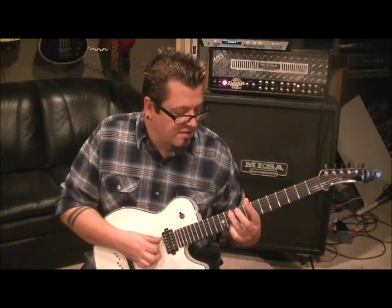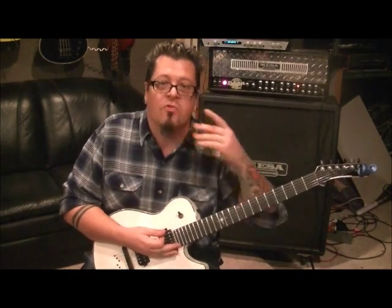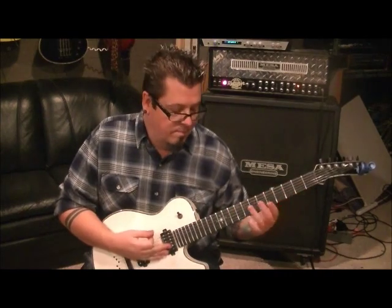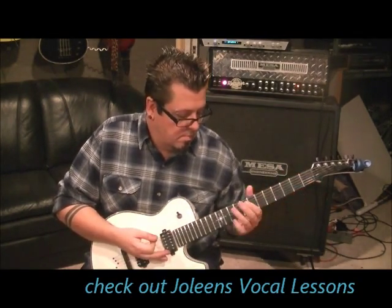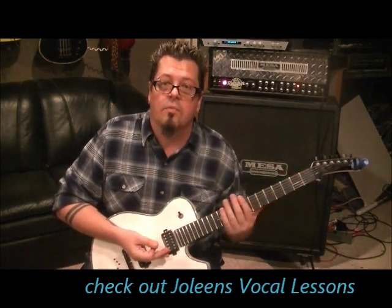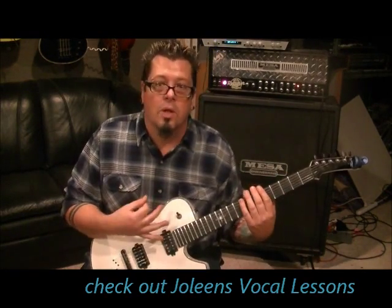Just slide to about the eighth or seventh fret, and then stick your pick hand over the strings to stop it in flight, so to speak. You want to stop it before it has a resolved note — this muting action has to take place before the slide is done. You don't want to let it ring out — that's Tom Morello's stuff there.